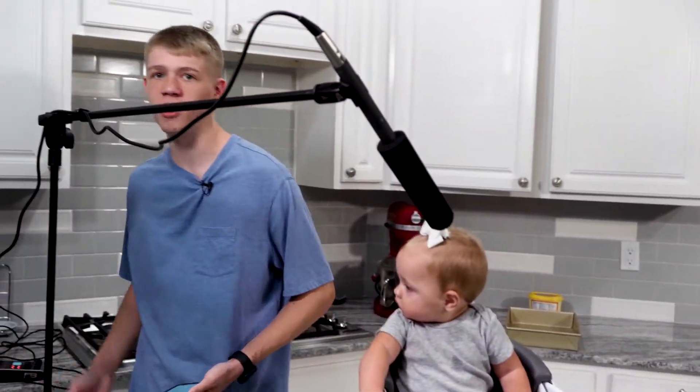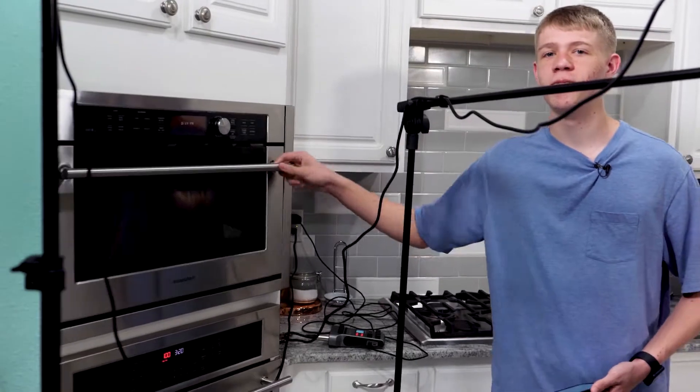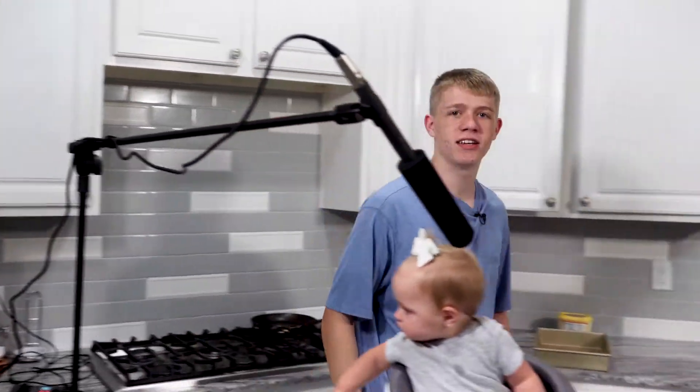I'm still incredibly short. We need a taller oven. I would use this, but that's a microwave, so we're not going to use that.